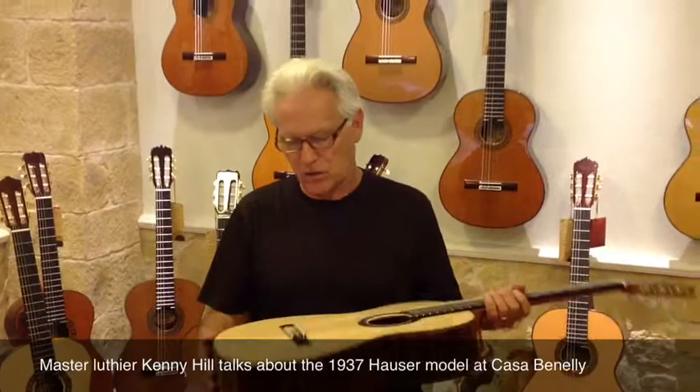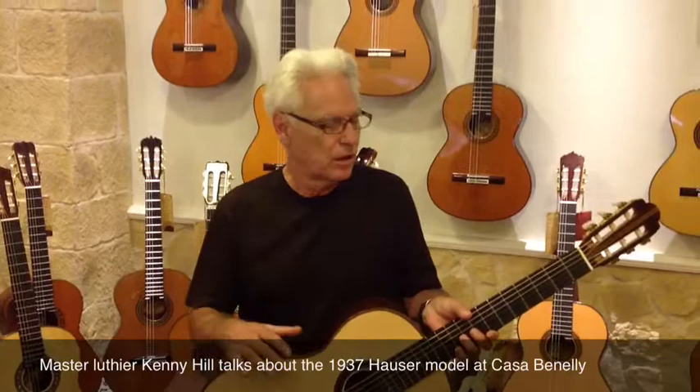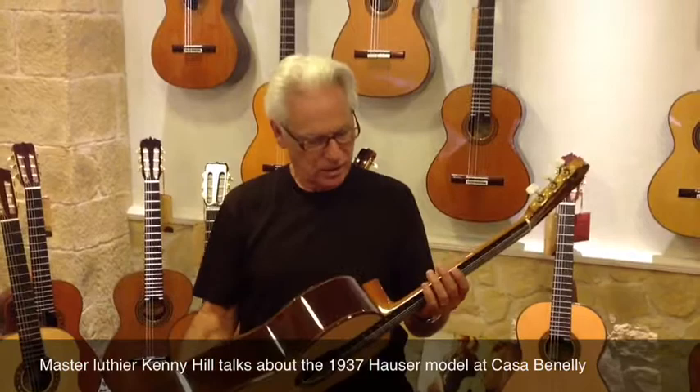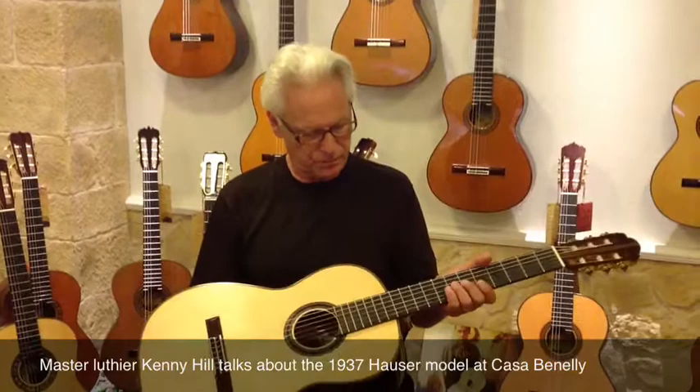I was replicating that as well as looking at a couple of older Hausers and kind of getting a feel for it. I had to learn to do this joint, which is not as hard as it looks, but it still took some doing. Also the neck is mahogany, which is — normally I'll work with cedar — but the originals were mahogany on Hauser's. So that's part of the deal.